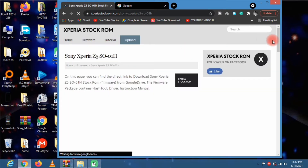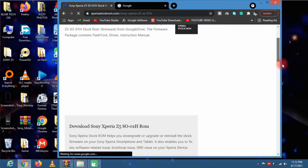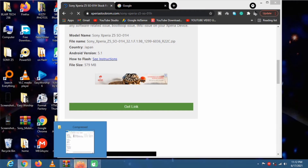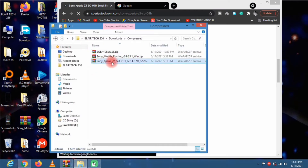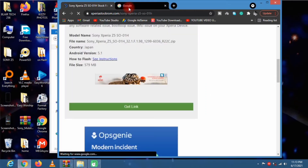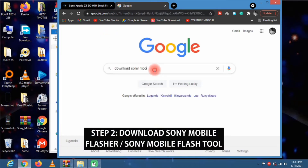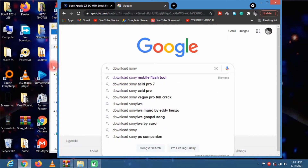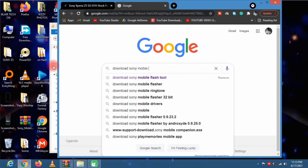From here you can download it — just click on this link to get the download link. I've already downloaded the firmware, so here it is. The next step is to download the flash tool, so head on Google and search 'download Sony Mobile Flash Tool'.